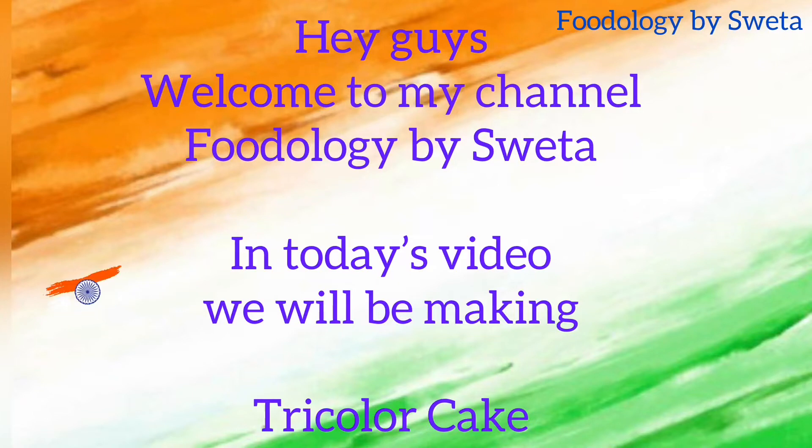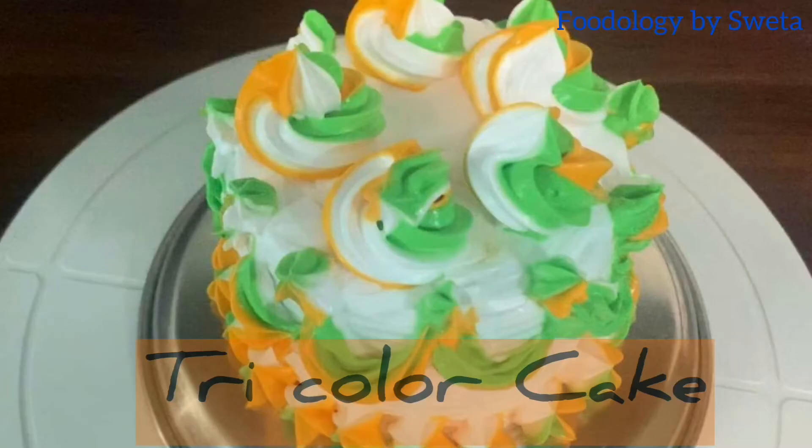Hey guys, welcome back to my channel Foodology by Shweta. On the occasion of Independence Day, today we are going to make tricolor cake. So without further delay, let's start.